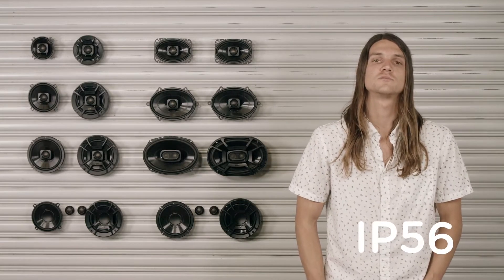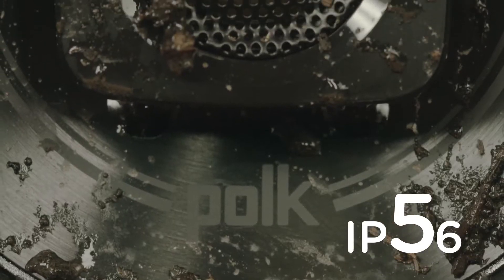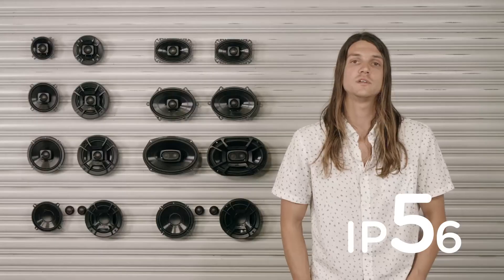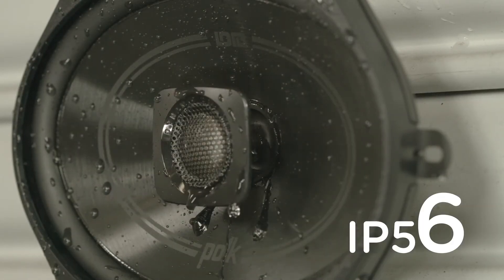The speaker is marine certified with an IP56 rating, which defends it from a wide range of elements. The 5 specifies that it's protected against solids, like the dirt and dust you encounter from normal abuse in an ATV, UTV or off-road vehicle. The 6 specifies that it's protected from liquids, like when water is being projected directly at it when you're on a boat.